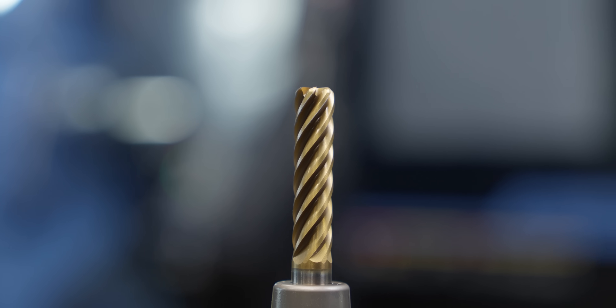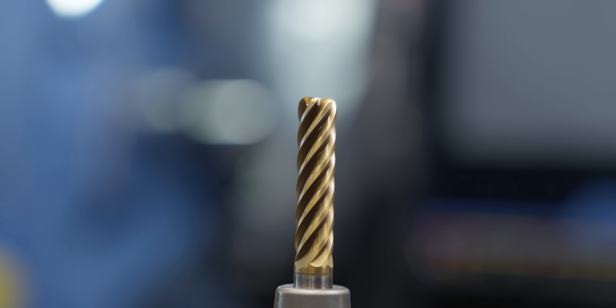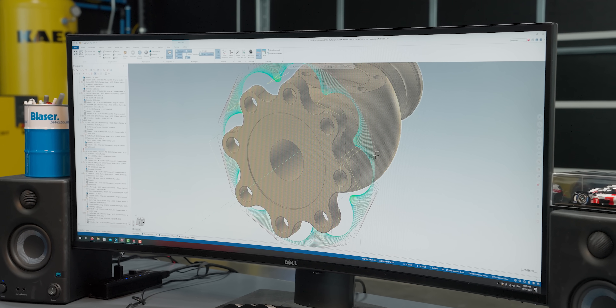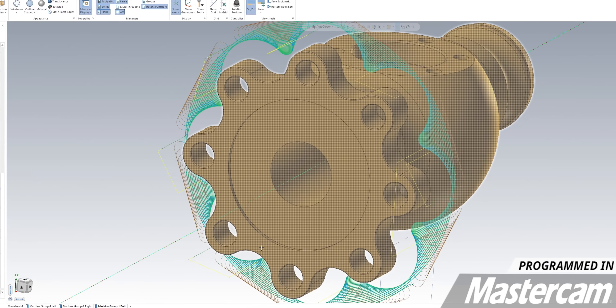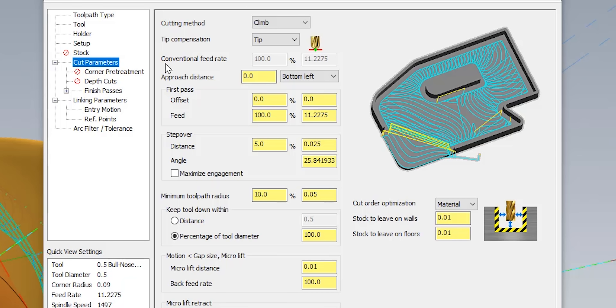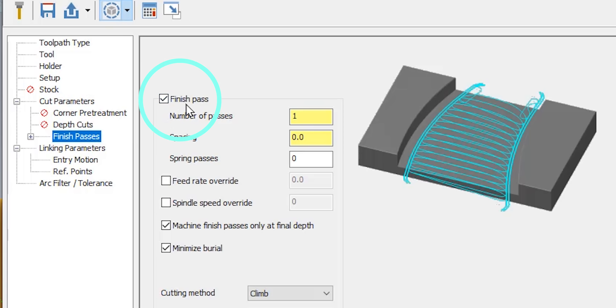The next tool is the half-inch Harvey 3-flute end mill — the same end mill that ran on the first operation. I have a 2D dynamic mill operation that's going to rough out all of the material on this part and then do a final finish pass around the OD. Over the 0.570" length of the part we're taking it all the way down, leaving 10-thousandths per side, and then the finish pass box is checked so after roughing it will follow a contour all the way around the part.